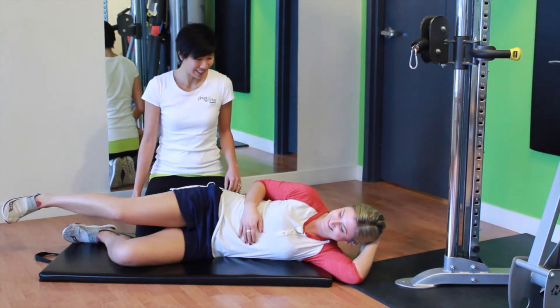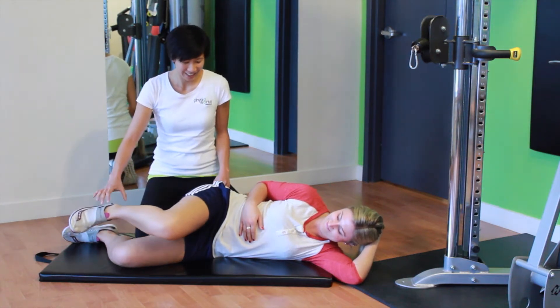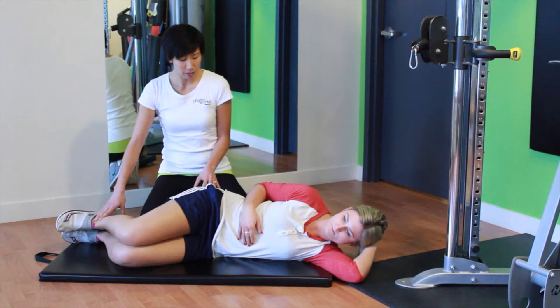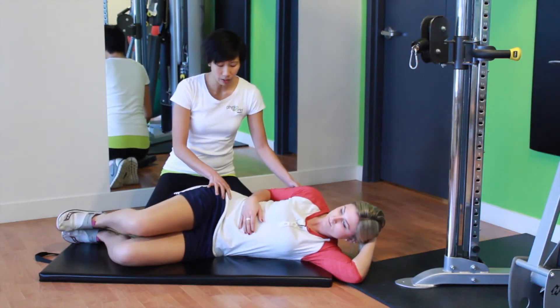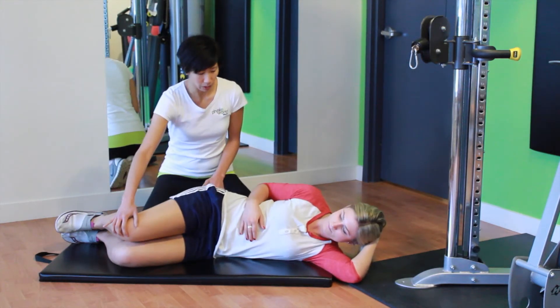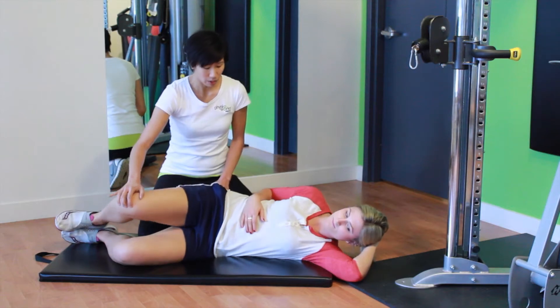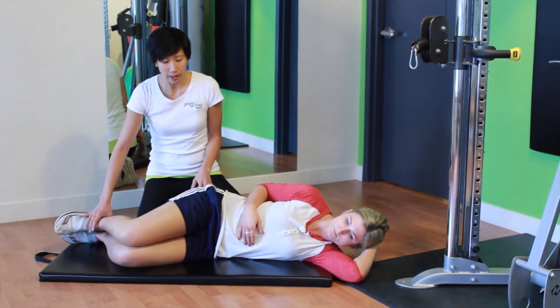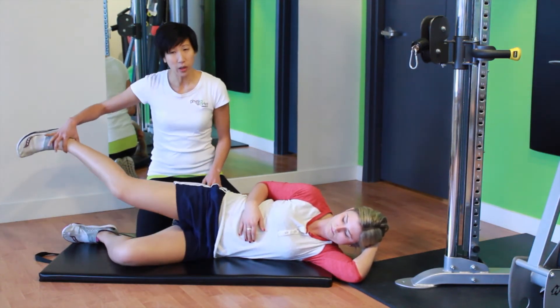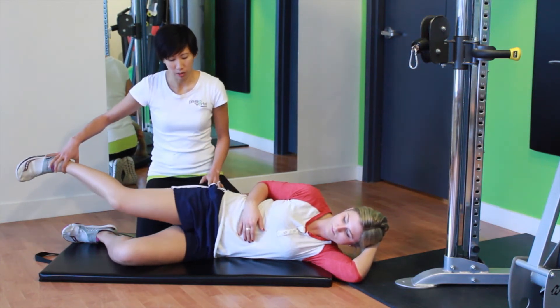Common ways people do these two exercises incorrectly: for the clamshell, a lot of times people rotate through the pelvis — as they lift the knee up, they roll back, so you end up using your back instead of your hips. For the lying running motion, people take their foot up so they end up dropping their knee, and you end up using a lot more of your hip flexors and internal rotators.